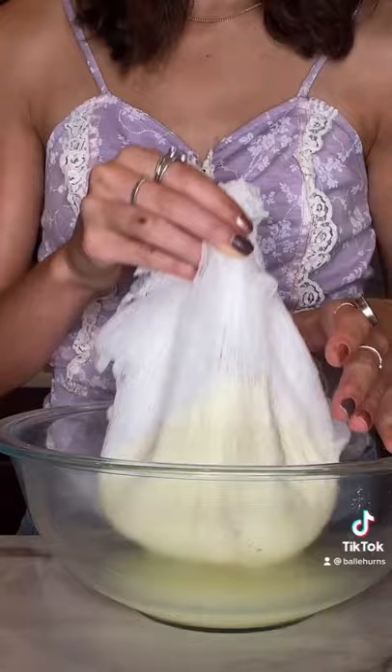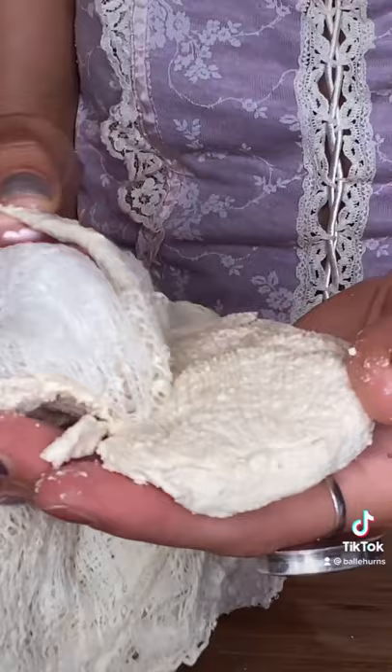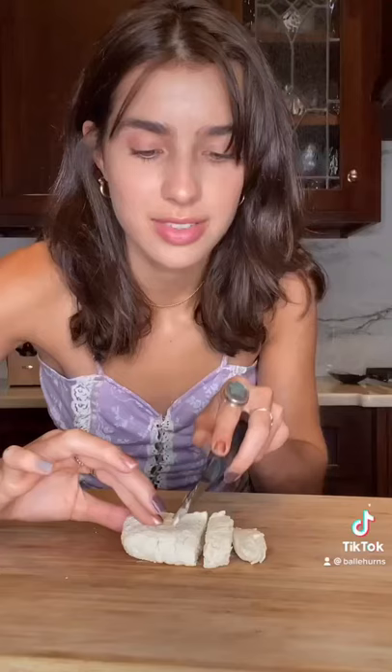Now, line a bowl with a cloth. Pour this in here. Squeeze and press. Try to cook it. Reminds me of cream cheese.